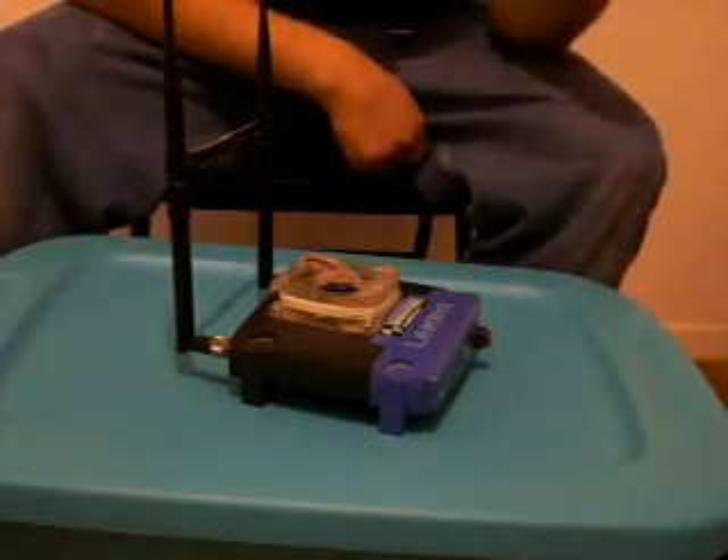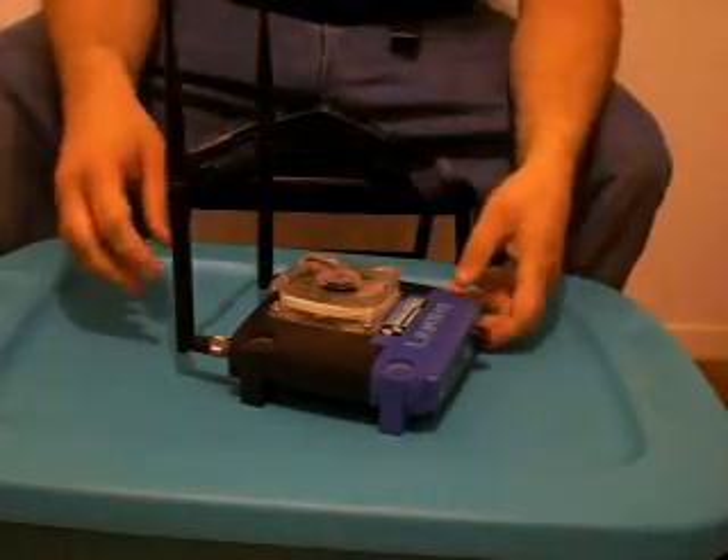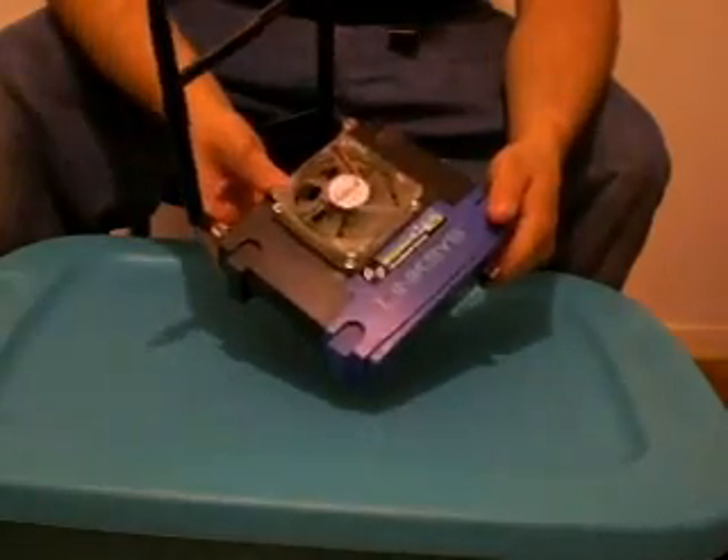To make a rogue AP it's very simple — you need just a couple of things. You need a router, and sometimes a laptop is used instead of the router. Today we're going to take my router — it's a Linksys router, yes I know there are many out there, this one is mine.